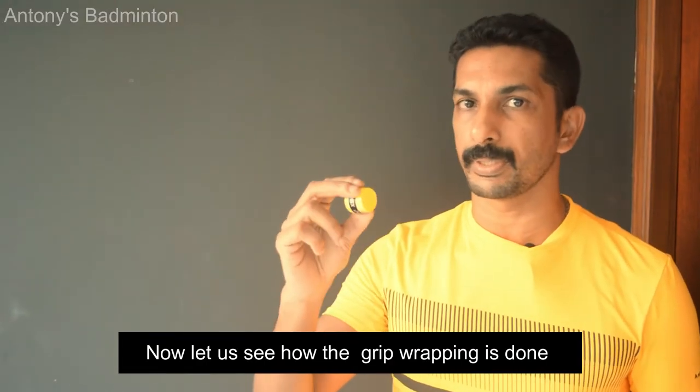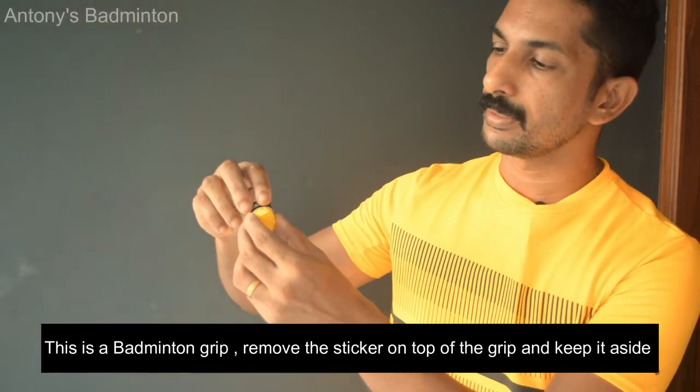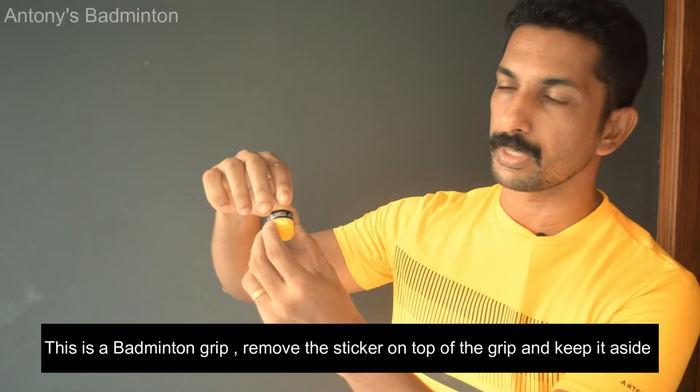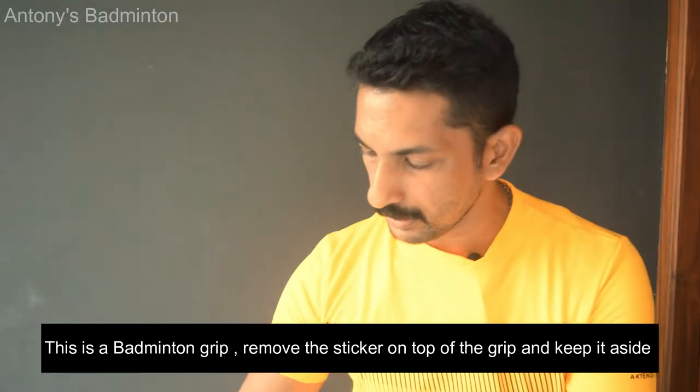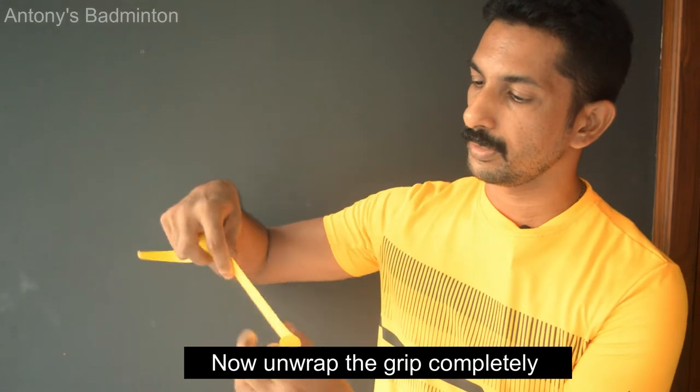This grip is wrapped in the same way. This is a badminton grip. There is a sticker on the back. This is how we apply it — fully secure.